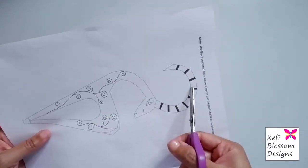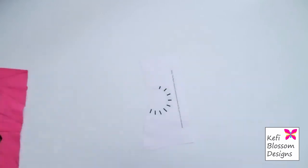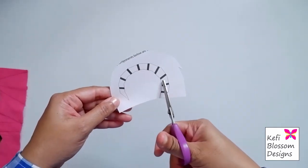So I'll cut the horn area first and then I'll also cut out the excess paper around it. Now I'll cut out the inner line here.